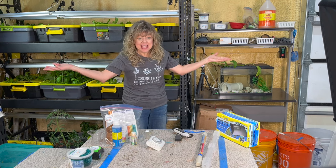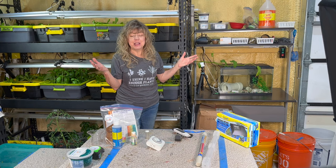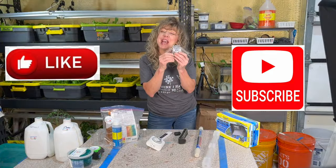Pat yourself on the back. Smile at your plants — they are grateful that you spent a few minutes checking on them each day. Happy hydroponics!